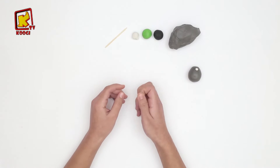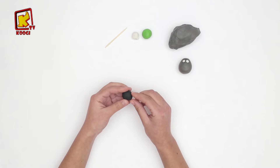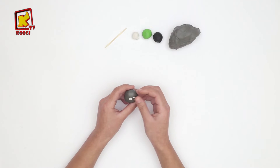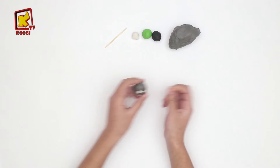On va faire une autre. Maintenant, avec l'argile noire, on va faire deux petites boules noires pour continuer les yeux.